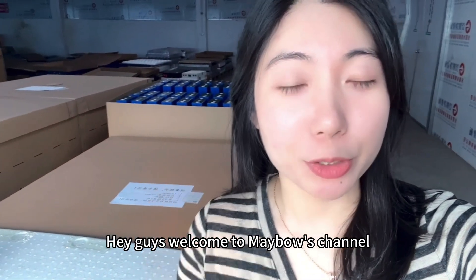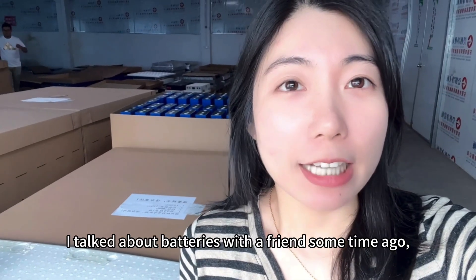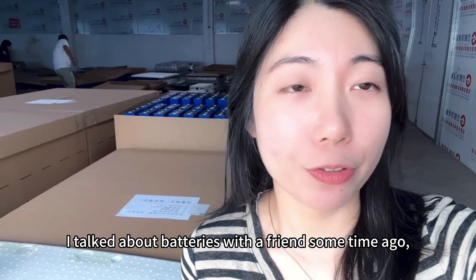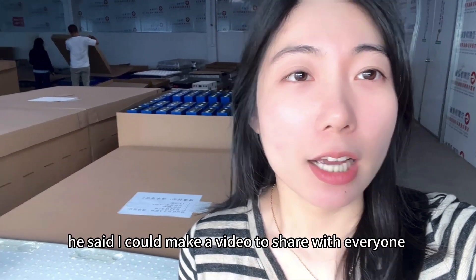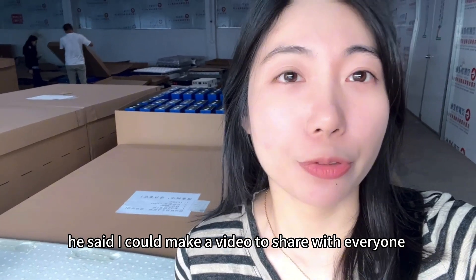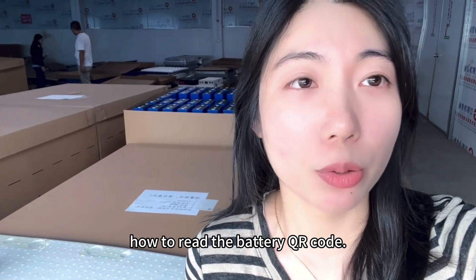Hey guys, welcome to Mabel's channel. I talked about batteries with a friend some time ago and he gave me a good suggestion — he said I could make a video to share with everyone how to read the battery QR code.